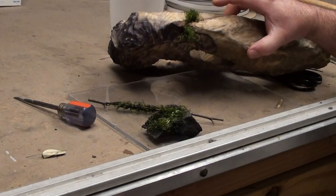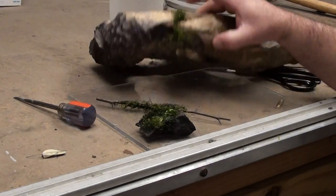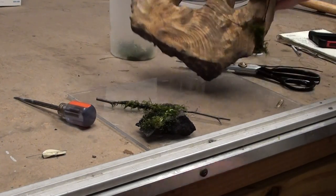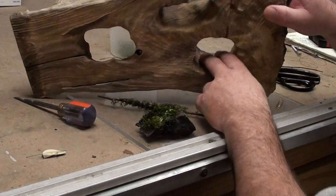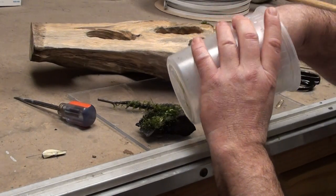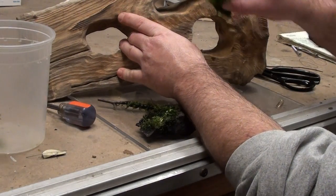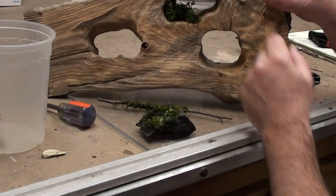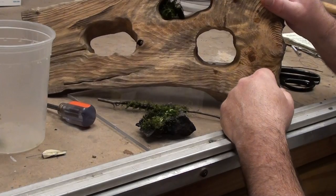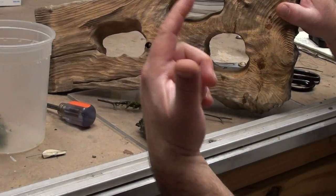Three pieces of moss, three different ways: rock, twig, and just shoving it inside cracks. You can even take a hole, get yourself some moss, and if the hole's big enough just shove it inside — leave it there, it's going to stay put. It'll eventually grow out. There's a million ways you can do this stuff, so that's just another idea.